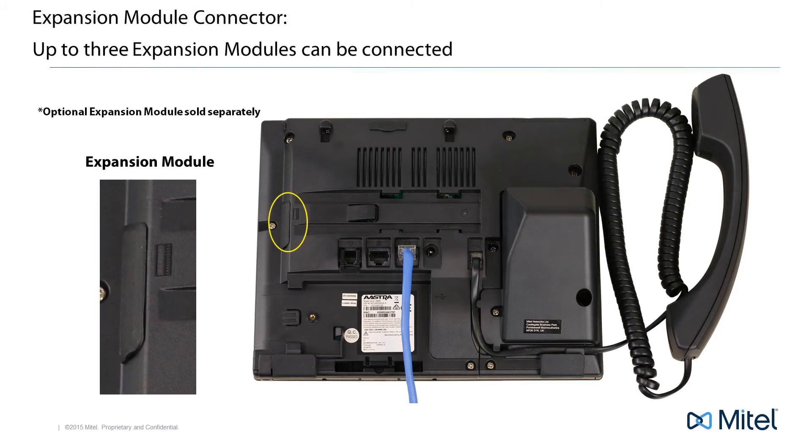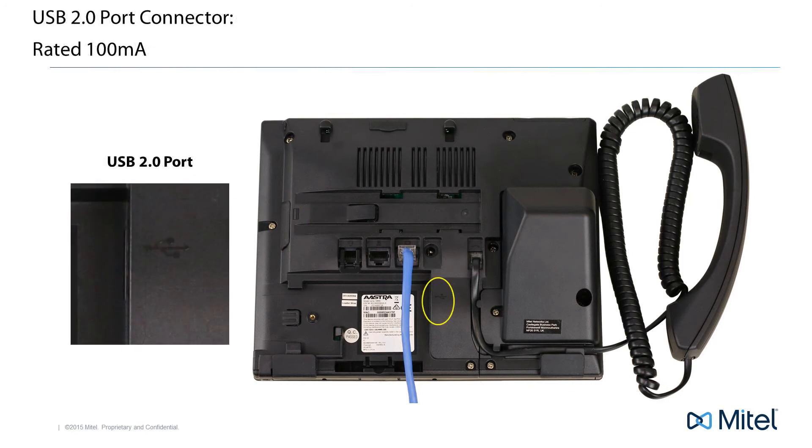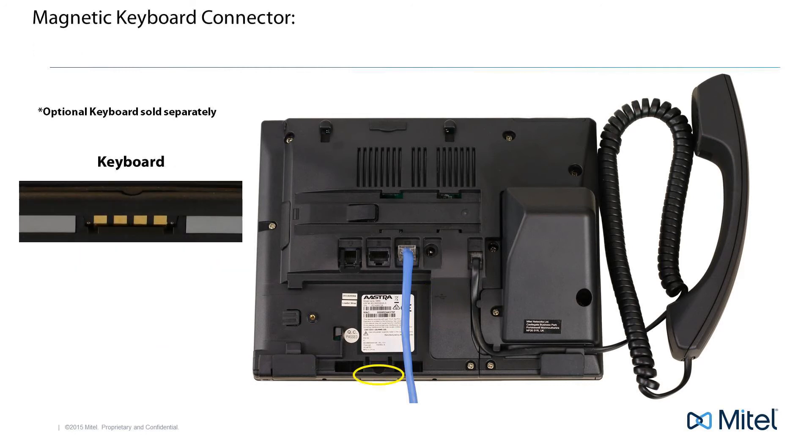Your phone comes ready to use with an optional expansion module. There is a cover you will need to remove to expose the expansion module connector. The USB connector is a USB 2.0 port and has a maximum rating of 100 milliamps. The 6869i uses a magnetic keyboard connector to connect an optional keyboard, which provides an easy way to enter text or number entries such as in the directory or speed dial numbers.